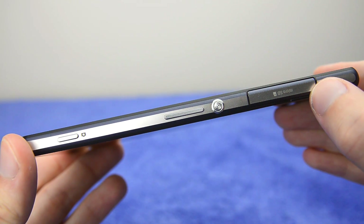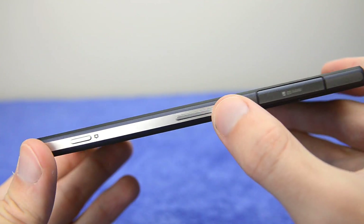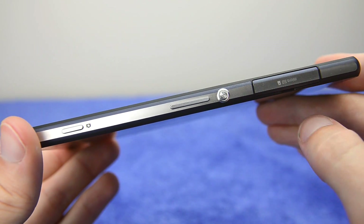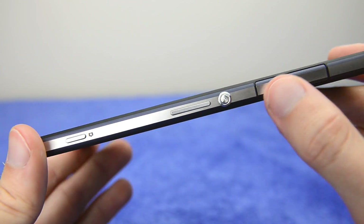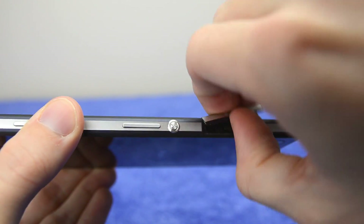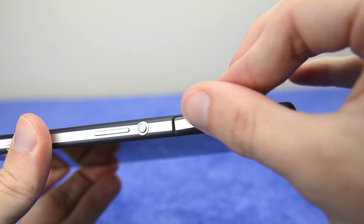Taking a look around the edges of the device, on the right-hand side you'll notice the circular power button as well as the volume rocker and the two-stage camera button, which is something we don't often see on Android devices. There's also a microSD card slot hidden behind a flap, and inside you'll find the microSD card neatly hidden away.